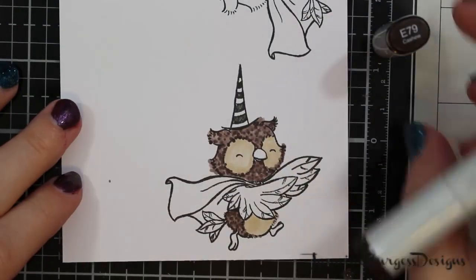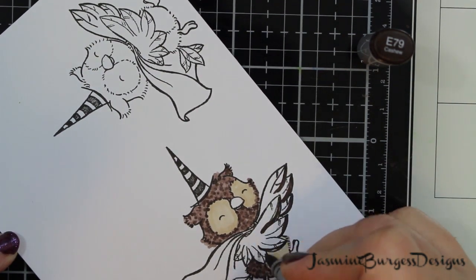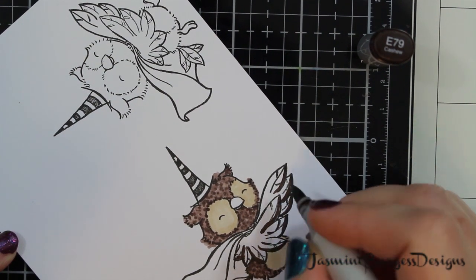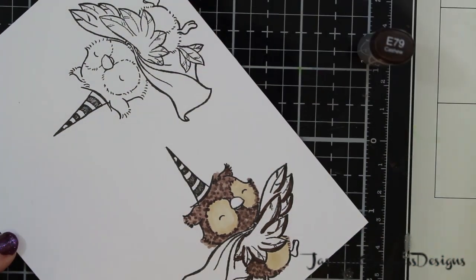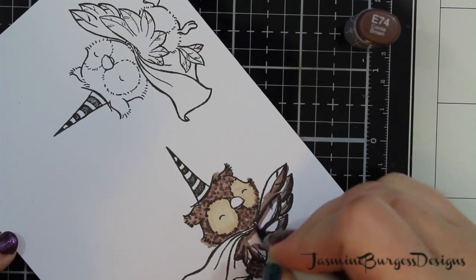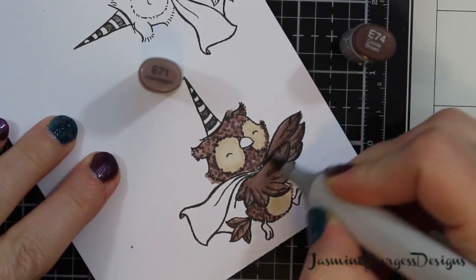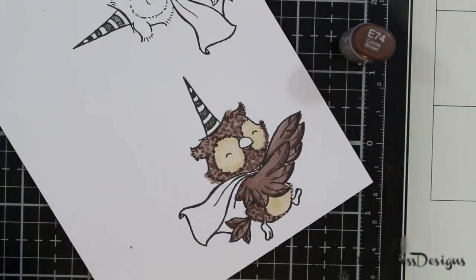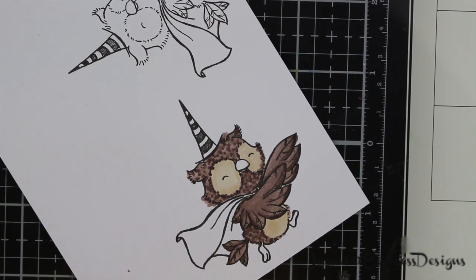I don't usually make too many cards for Halloween, but this is just such a cute stamp set that I really wanted to play with it. I really wanted to make some Gryffindor owls — that was the idea I had in my head when coloring these guys. This was a Gryffindor owl.